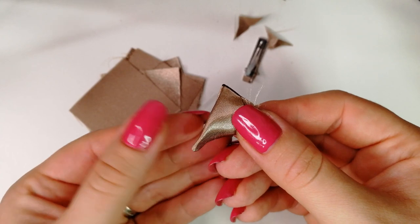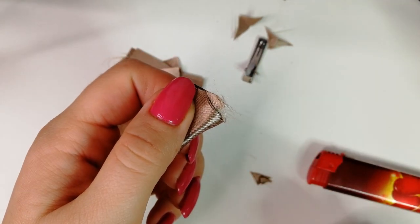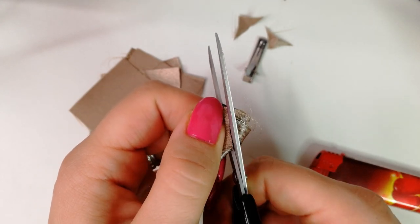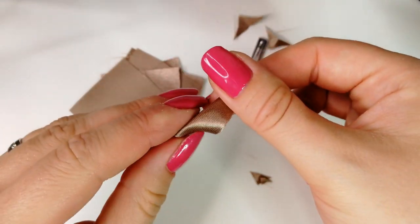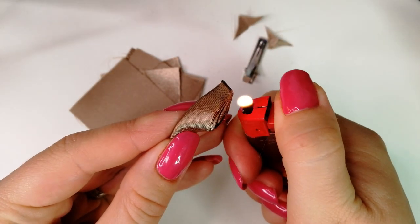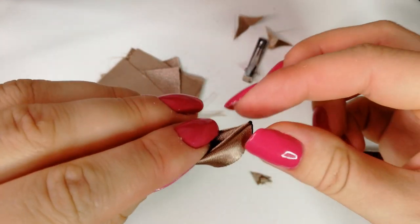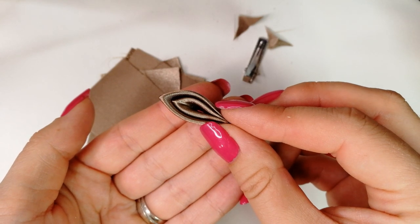Now we cut the base of the petal. Grab the petal with your fingers this way, trim the excess fabric again under a slight angle, and heat seal the edges. So one petal is finished, and we make another 6 the same way.